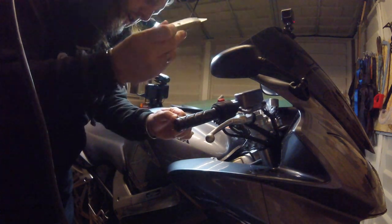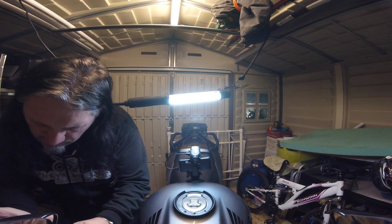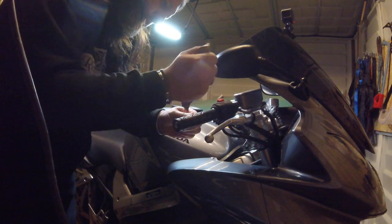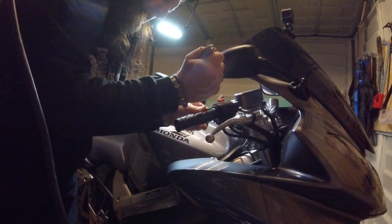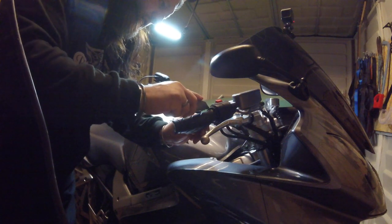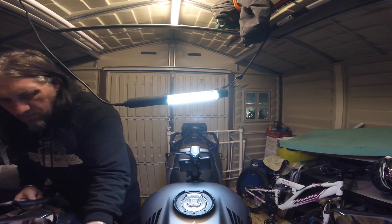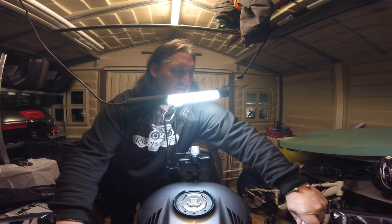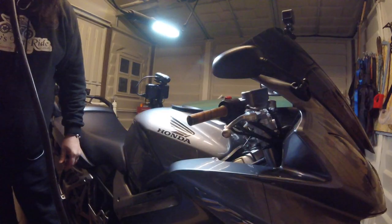Let's do this carefully, just because I don't know what's underneath the grip. There should be nothing really apart from the throttle, but you never know. There's not really a lot underneath it, so I should be able to just slice this one. That's both of them off.